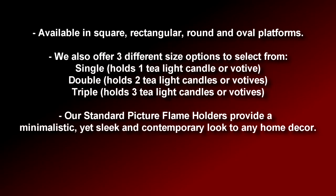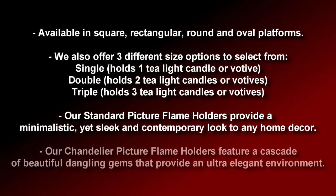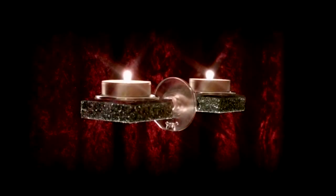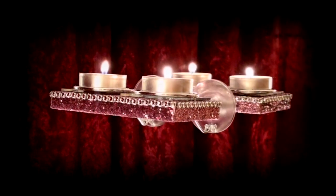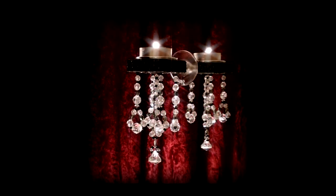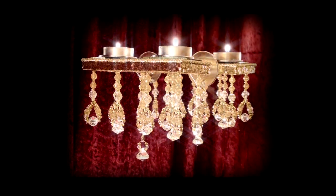Our standard Picture Flame holders provide a minimalistic yet sleek and contemporary look to any home decor. Our chandelier Picture Flame holders feature a cascade of beautiful dangling gems that provide an ultra elegant environment. Our square and rectangular collection features the single standard square, the double standard rectangle, the triple standard rectangle, the single chandelier square, and the double chandelier rectangle.